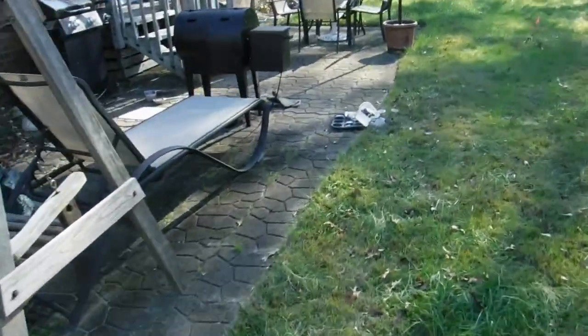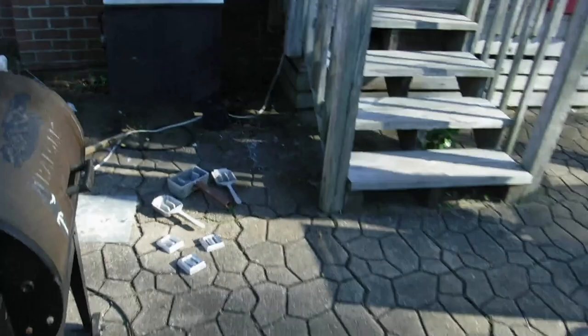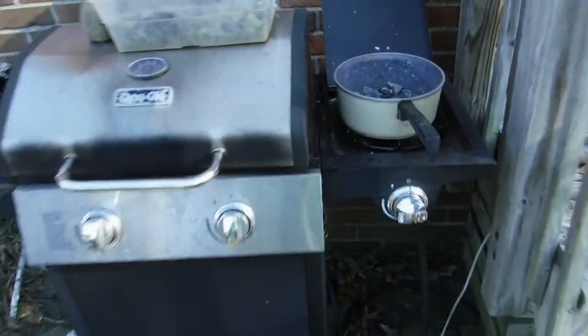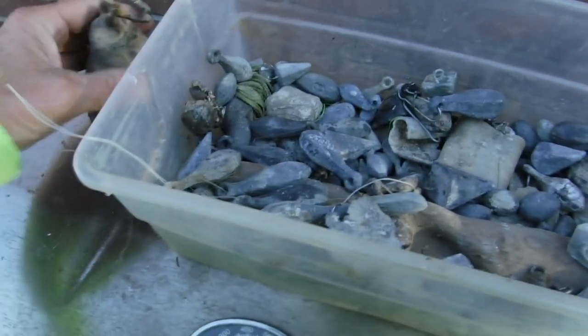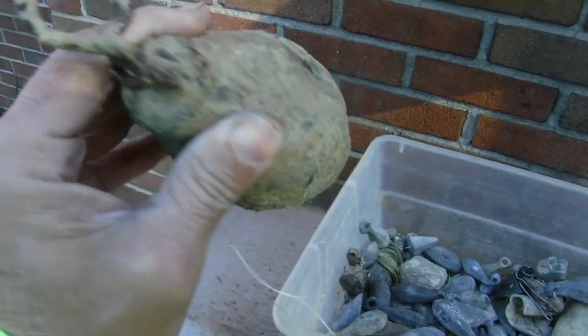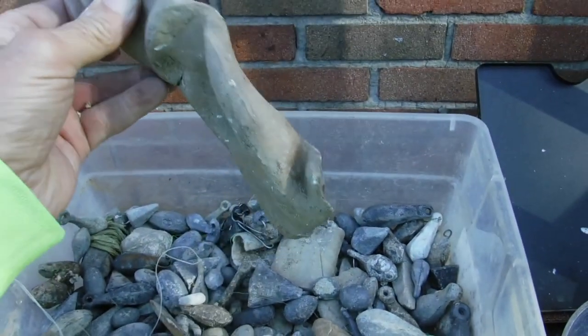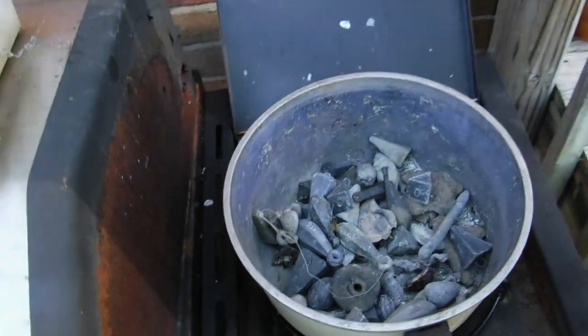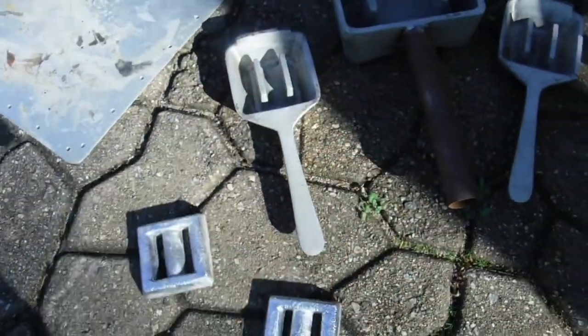I got one more thing to show you we're gonna be doing today. We find all kinds of lead — here's some of my lead I've already melted down. Up here I got my lead pot going, we're getting ready to melt down a bunch of sinkers. We find sinkers and all kinds of stuff made of lead. I got one big old piece of lead I'm gonna melt down. We're gonna melt all this lead down and make diving weights like this right here.